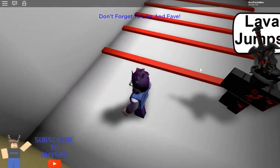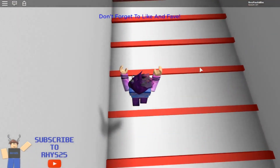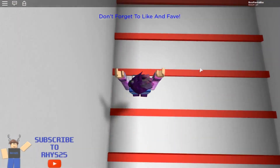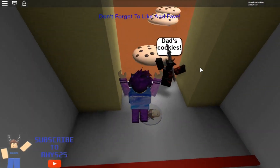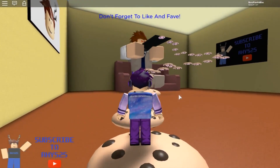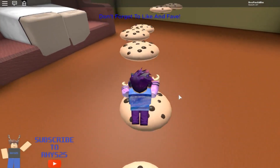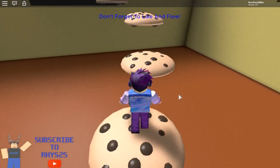Next stage — lava jumps. So when you go through the house walls, it has like secret obby stages. There's so much logic being used in this game already. Dad says cookies. Now this is the get-eaten stage — after we keep hopping along on these cookies, we're going to get eaten.